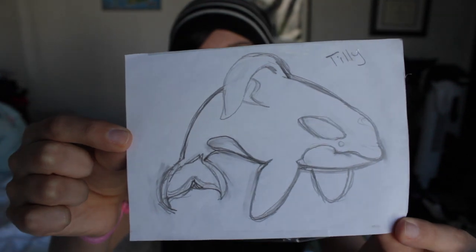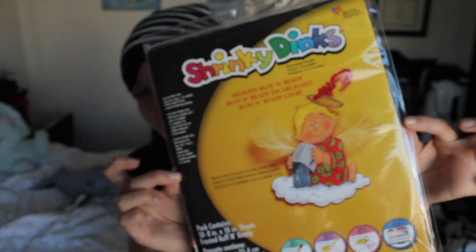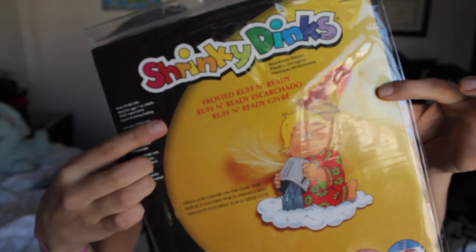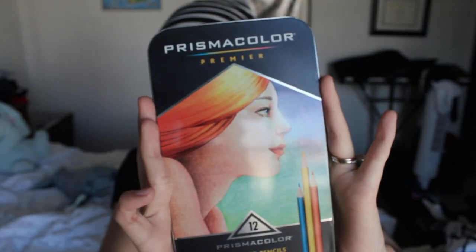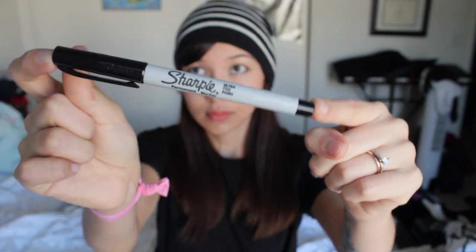Materials you will need will be an image. Keep in mind the finished result will be one-third the size and the mirror image of your original drawing. Shrink plastic — make sure it's the frosted, rough, and ready kind. Colored pencils, the softer the better. A Sharpie fine tip to do outlining. Scissors.